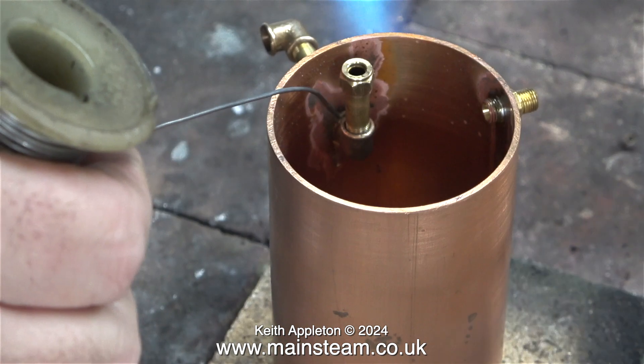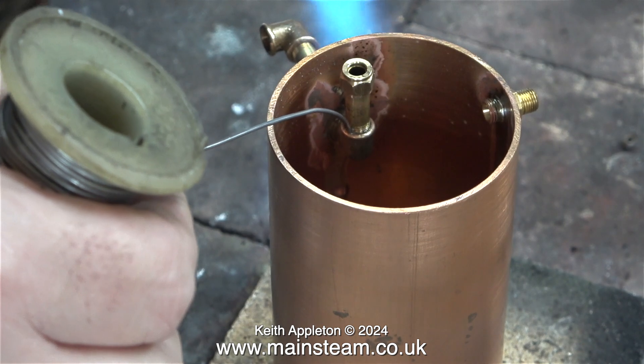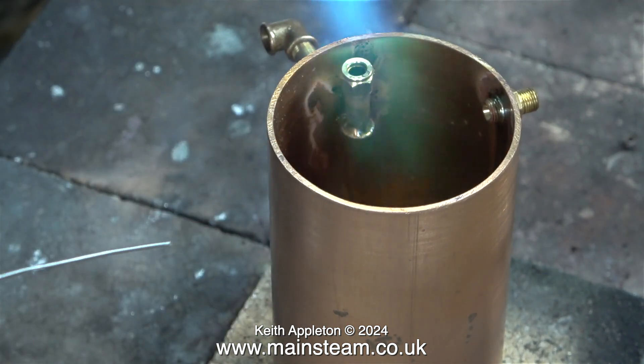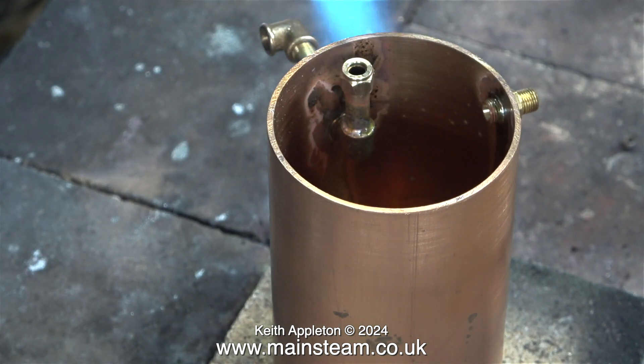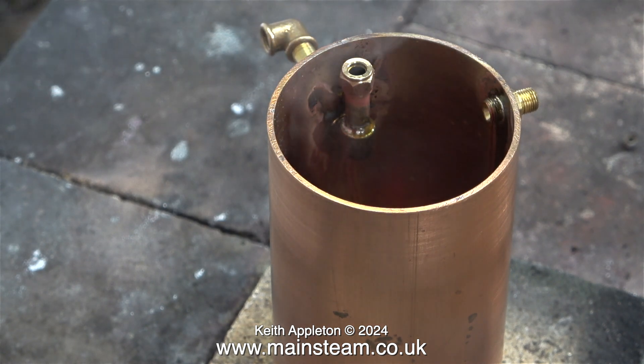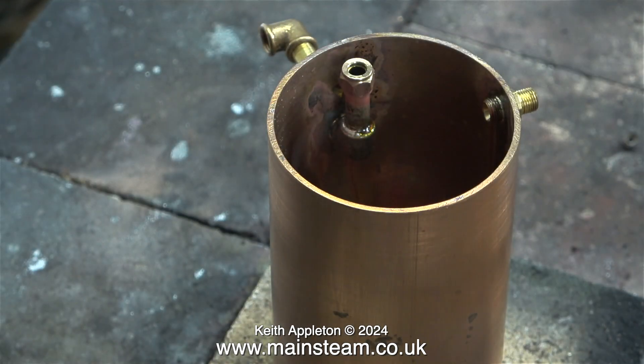You can see the solder running down on the inside of the tank. This is not a problem — it's only because I held the solder in place a bit too long for the video. After all, it's better to have too much solder than not enough. With the flux boiling away around the joints it looks a bit untidy, but there is a simple solution: just use a paintbrush dipped in some water to brush away any flux residue.